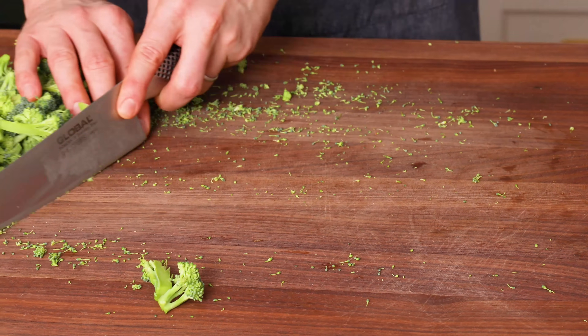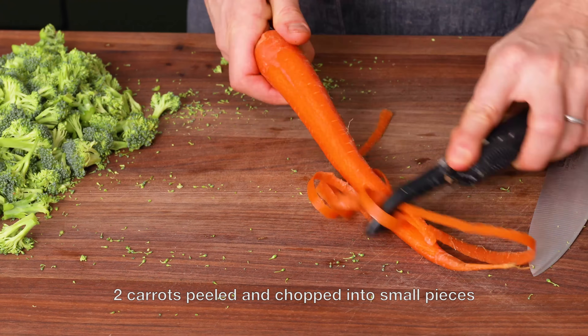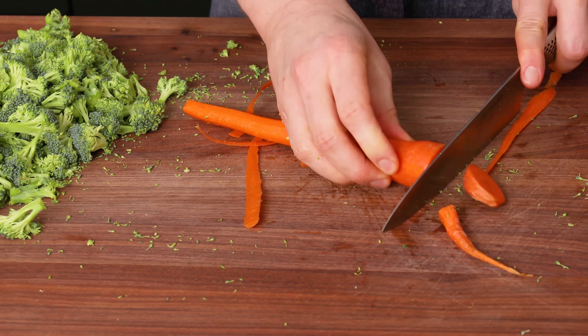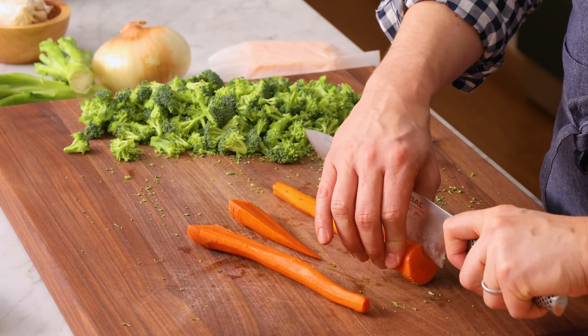Set your broccoli aside, and now it's time to chop just two carrots. It'll add a little bit of color, flavor, and some more substance to your soup. I like to peel my carrots, but that's not a must — you can leave the skin on if you like. For your carrots, you want them to be in thin pieces that cook really quickly. So you can either grate them or chop them thinly.